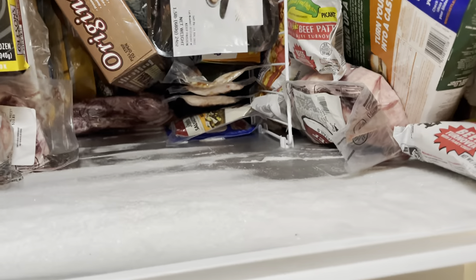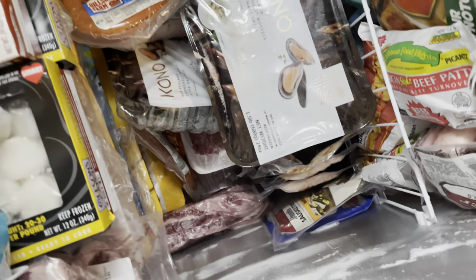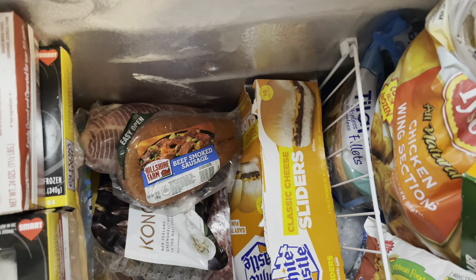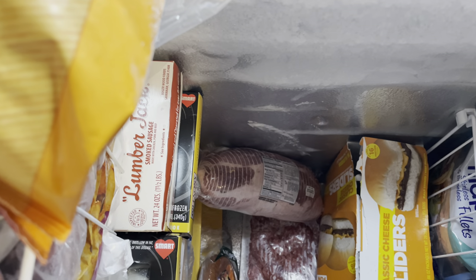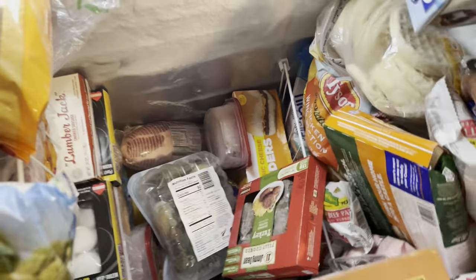A thing of turkey sausages that I'm about to put in my refrigerator because we ran out of the ones we had in the fridge. A thing of bubble burgers. One thing of mussels, White Castle, another thing of mussels, pork shoulder. Don't mind that noise in the background — they came to do my septic tank today, so they're pumping all of that stuff out right now as we speak.